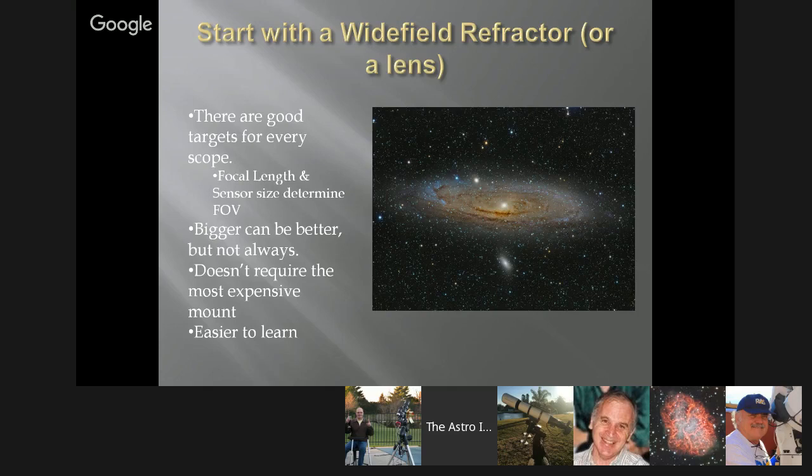Mounts can weigh anywhere from 10 to 15 pounds up to 200 pounds, not including the tripod. A wide field refractor is easier to learn with and more forgiving. There's a lot more you're going to be doing than just acquiring images — you're also going to be processing. If you're not getting good sub-exposures, you're going to have difficulties processing. So start wide field. Don't make the mistake I made of buying the biggest scope and not the best mount right off the bat.